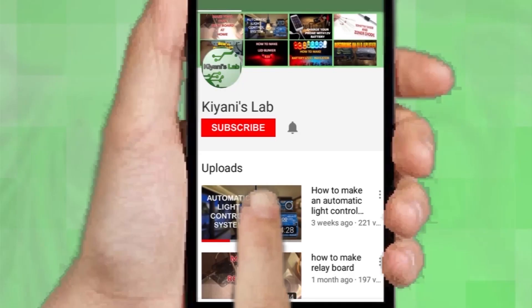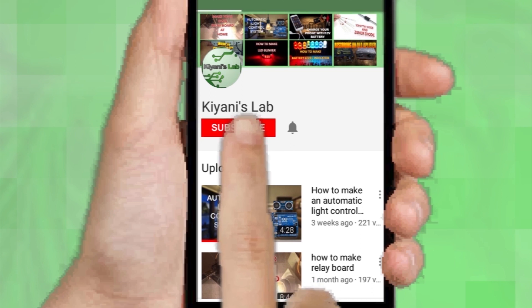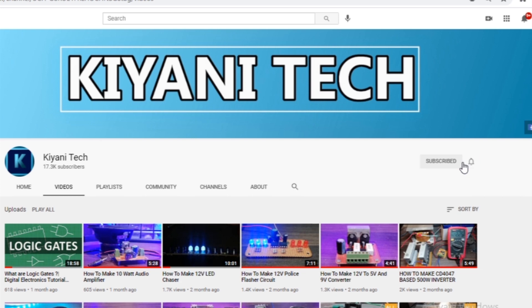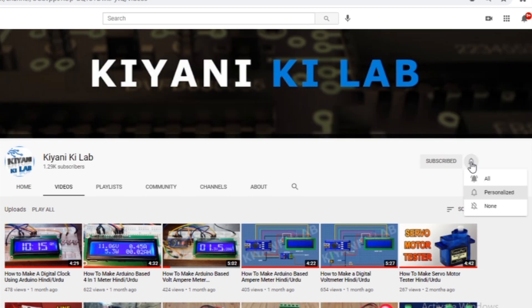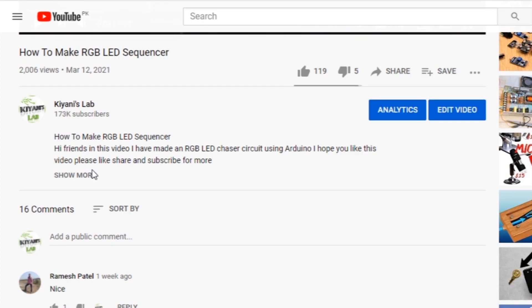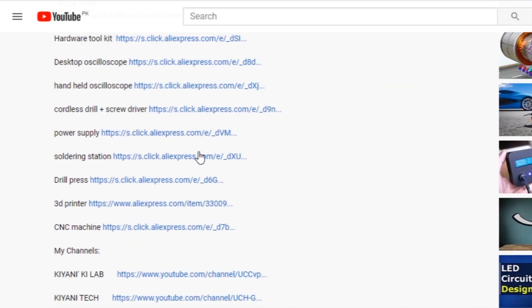If you haven't subscribed to my channel, then do subscribe and don't forget to press the bell icon so you can get notifications whenever I upload a new video. These are my other channels — do subscribe to them as well. You can also follow me on Facebook and Instagram. The component list, circuit diagram, and everything is in the description below.